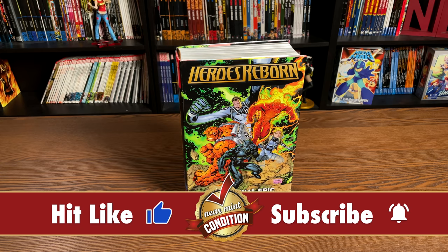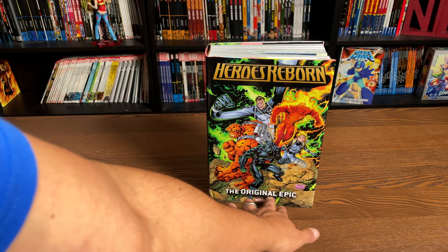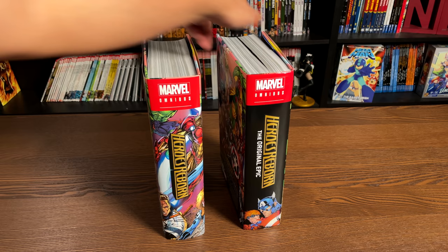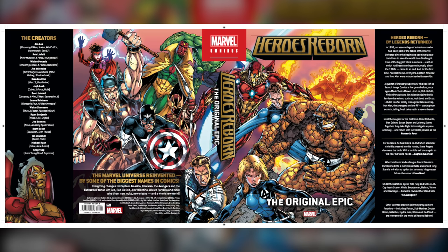What we're looking at here is the direct market cover. One thing I want you to note — and I'll be doing a comparison to my original printing — is that they added a subtitle to it: 'The Original Epic.' They added the subtitle to the spine as well. Here is what my original printing looks like — no 'The Original Epic' — and on the spine it just says Heroes Reborn.